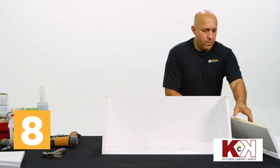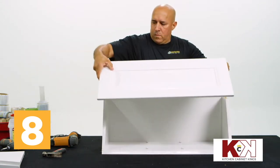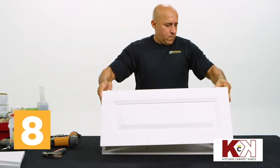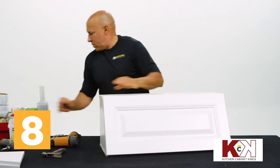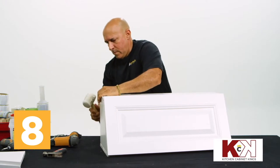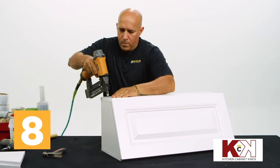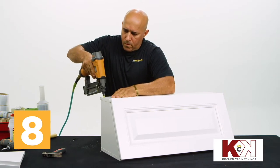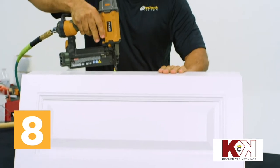Combine the previously constructed door and narrow side panel with the backing and wide side panel by placing the narrow side panel slot side down on top of the backing. The top and bottom pegs should slide into place on the narrow side panel and the attached door should swing down flush with the rest of the assembled cabinet. Press into place and use a rubber mallet to gently tap where the two cabinet sections join.